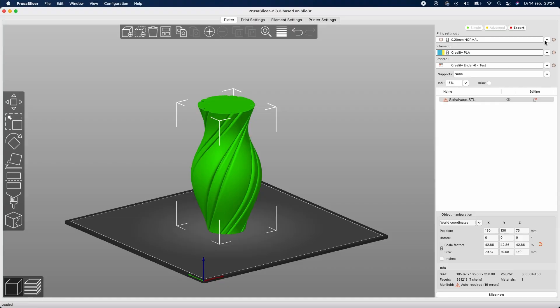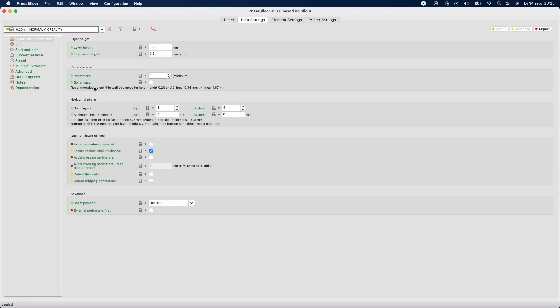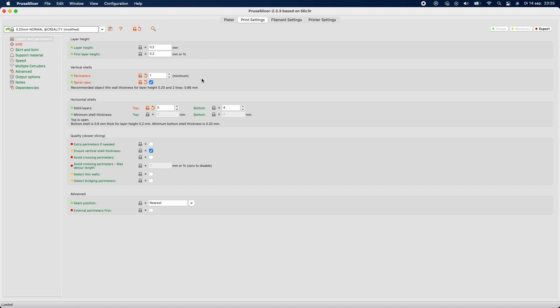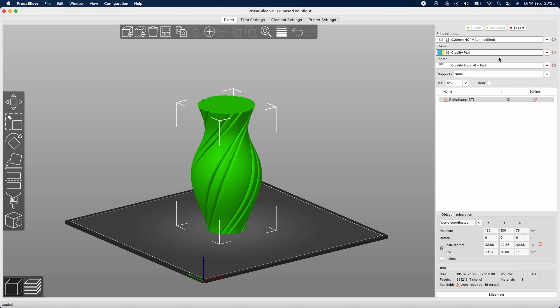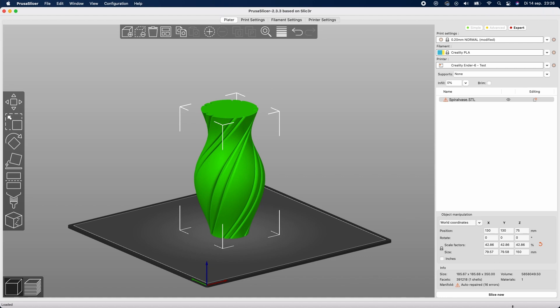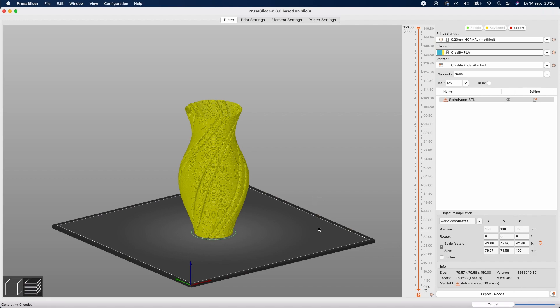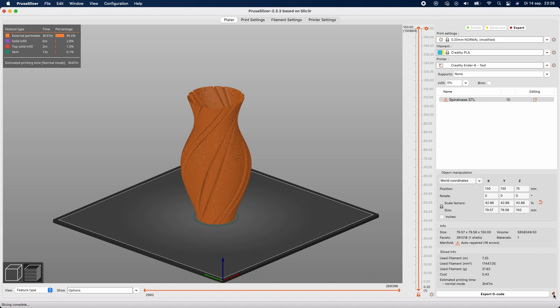Now for Prusa Slicer: go to Print Settings, and at the top you will find the settings for spiral mode. As you can see, it is not checked yet. If you check it, you will get a little warning message to confirm that you are going to print in spiral mode. Check this and go back to the platter. Import your vase or bottle that you want to print, then slice your model. Once slicing is done, export it to your SD card and use the eject function within Prusa Slicer to safely remove your SD card from your laptop or computer.